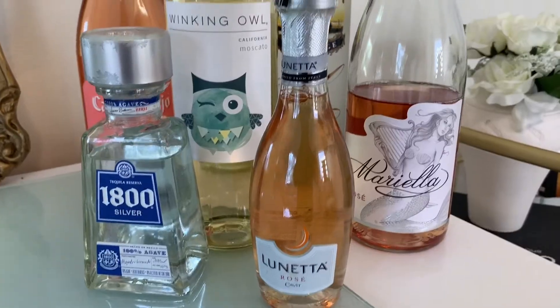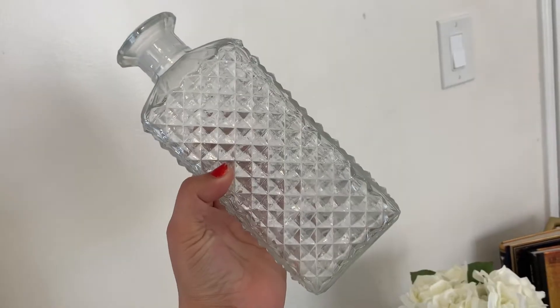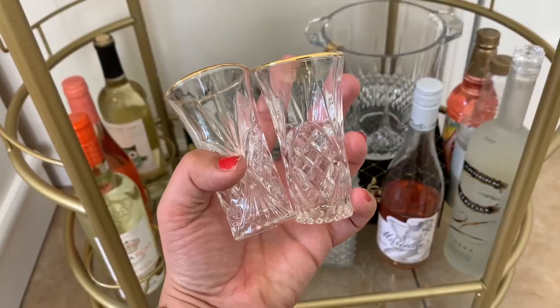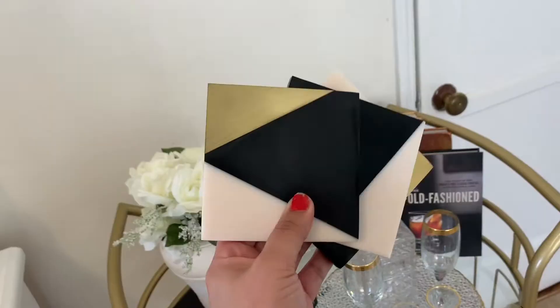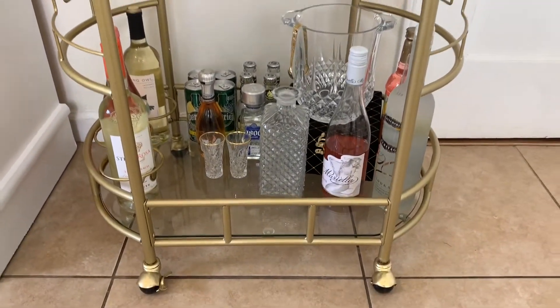Now for the fun part — the alcohol! I have a few bottles so far. I tucked three wine bottles right where the slots go and the rest of the bottles everywhere else. I also have this little decanter at the bottom — I lost the top but it's still really pretty. I added a few more shot glasses, and voilà — there's all my alcohol and mixers at the bottom. I also added some coasters on the top tier. That concludes the video! Let me know what your favorite piece from the bar cart was, and I hope to see you guys in my next video — bye!